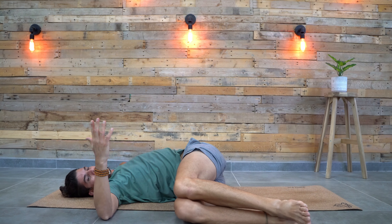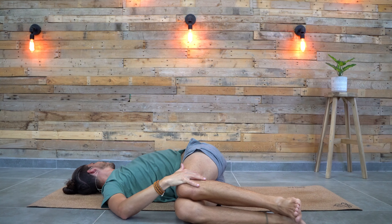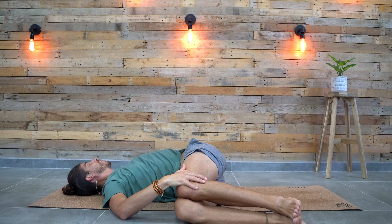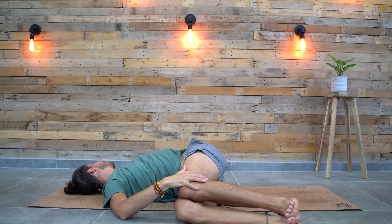One knee on top of each other, place the hand on top and look to the opposite direction. Twists really help to elongate the spine, to make more space between the vertebrae — so really good for your back. They bring the elasticity, the flexibility, the mobility back to your spine.